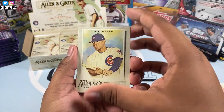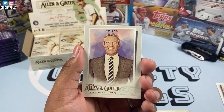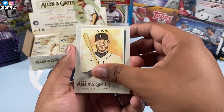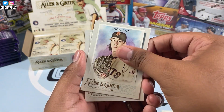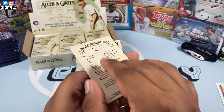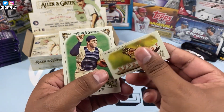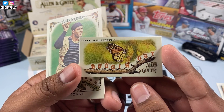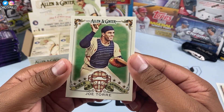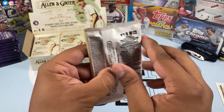We have Contreras, Martinez, Cohen — not a lot of people are a huge fan of those celebrity cards, they just want pure baseball. Here we go — Lincecum, Bauer, J. Bauer, and there is the monarch butterfly card. We also have a Joel Tori Field Generals. There we go, next pack.